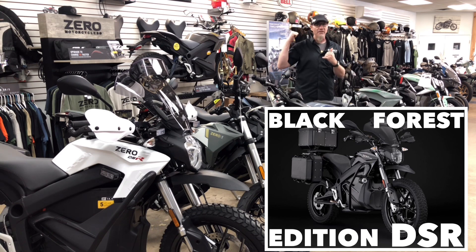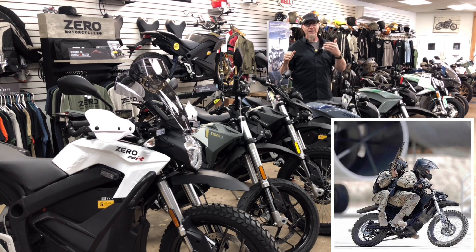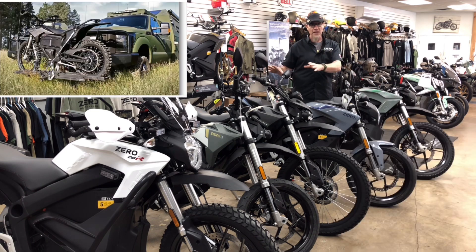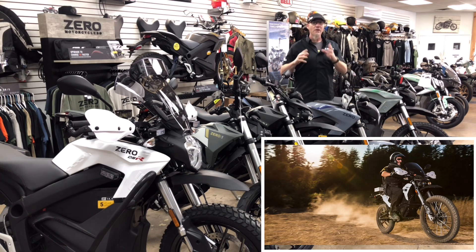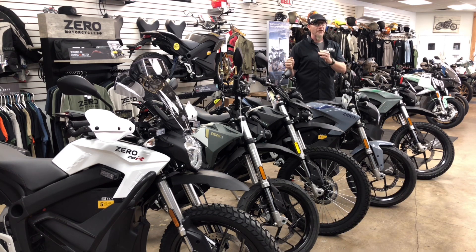Zero does a lot with law enforcement and military. The MMX, based on the X platform, is what military personnel are using. The DSR right in front of me is what law enforcement is using. These guys put tremendous demands on their vehicles, and Zero is the only company out there satisfying those government and law enforcement contracts, keeping service members and officers happy and safe on the roads.